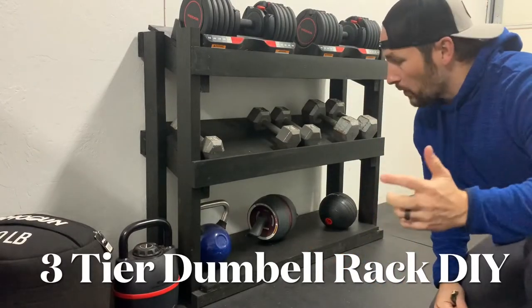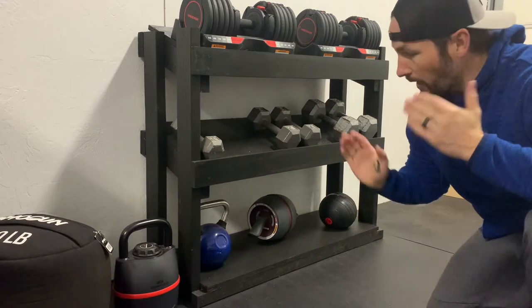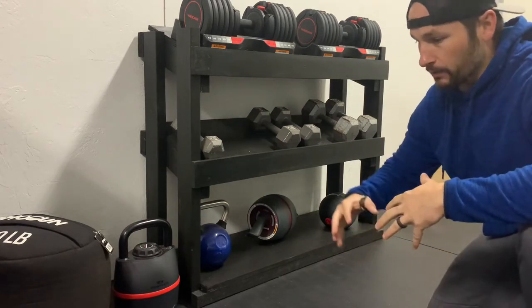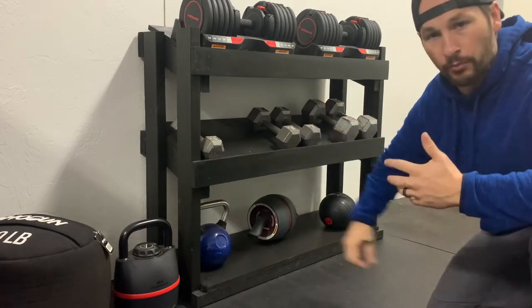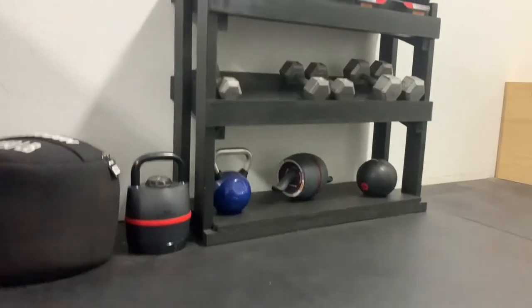So today I'm going to take you on something a little different. We have a home gym at our house and I made a three-tier dumbbell rack. When you start building a home gym you realize real quick that while you're saving money on a membership, things still get pricey. Something like this would cost a couple hundred dollars at least — I spent about 30 bucks.